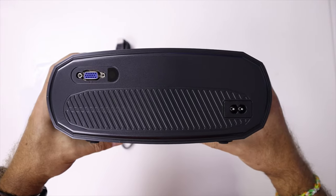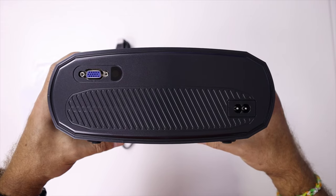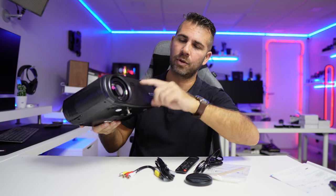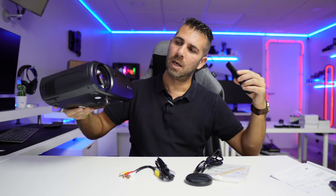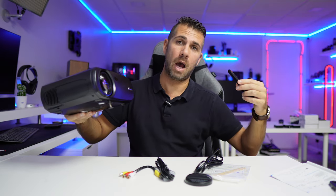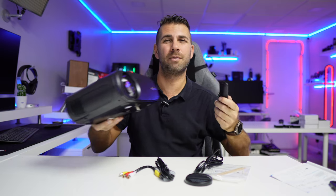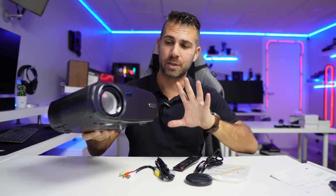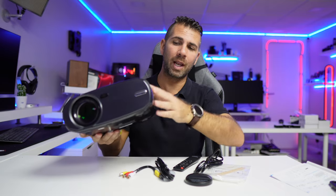On the back we have a VGA connection and an infrared receiver. There are actually two infrared receivers — one at the front and one at the back — so whichever direction the projector is facing, you can point the remote accordingly with no worries whatsoever.